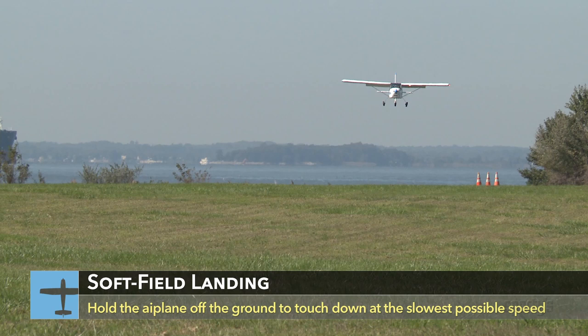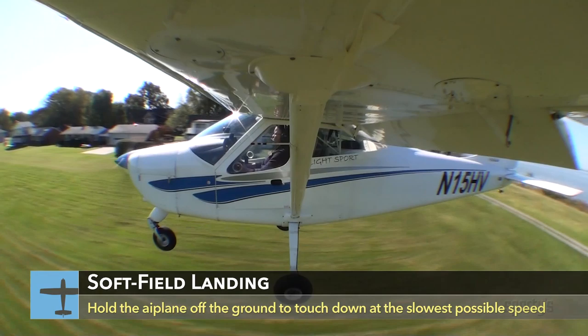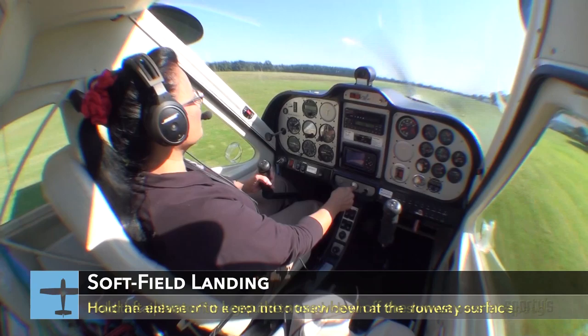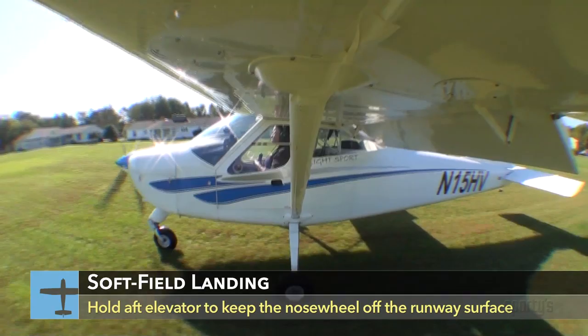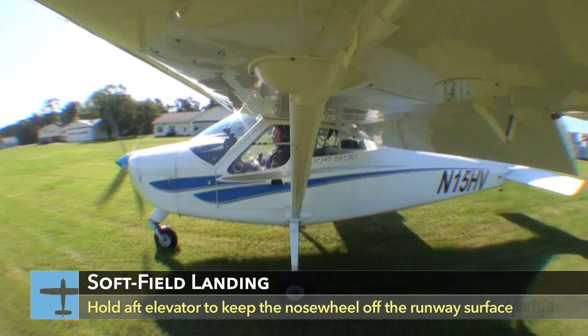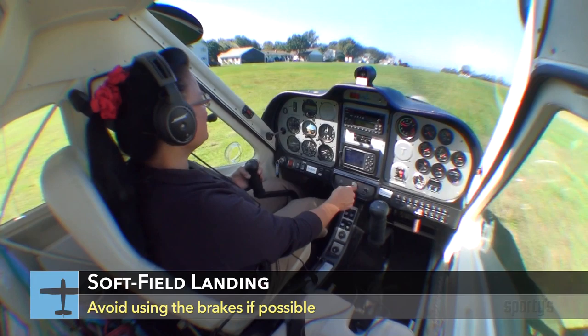After the round out, fly the airplane just above the surface at one or two feet. Do this as long as practical so you can be as slow as possible at touchdown. Once down, hold the airplane in a nose-high attitude with full back elevator pressure. This is to help keep the nose wheel clear of the surface while you slow down. You don't want it to dig in and maybe nose the airplane over. Don't use the brakes. If the surface is really soft, it will stop you quick enough. In fact, you might even have to add power to keep moving and prevent becoming bogged down.